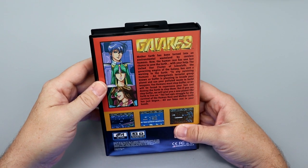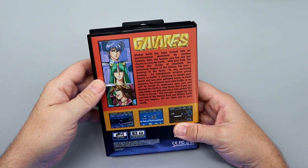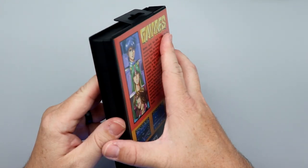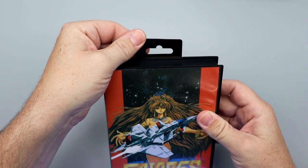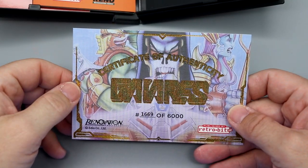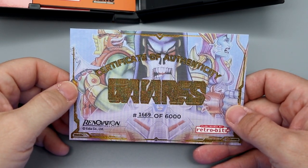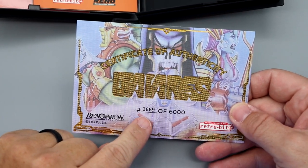On the back here you can see: Mother Earth has been turned into an environmental wasteland by careless humans. It's always those careless humans. It tells you basically the story there. It does have the Genesis style hanger tab, which I love. There is our Certificate of Authenticity — number 1669.